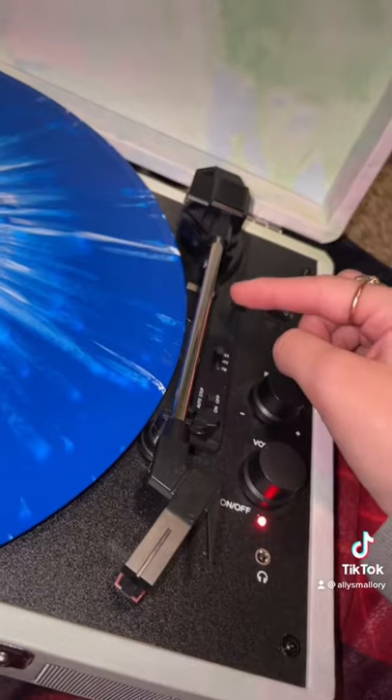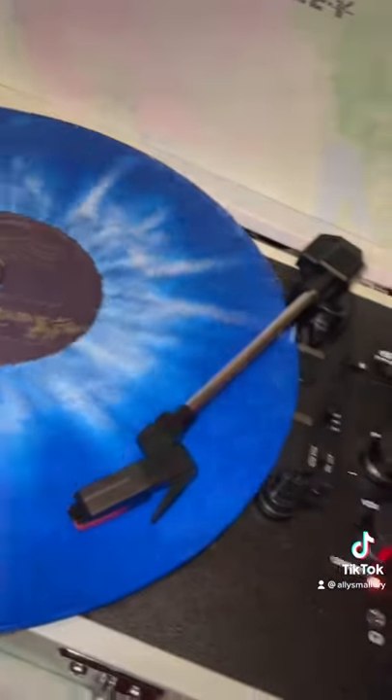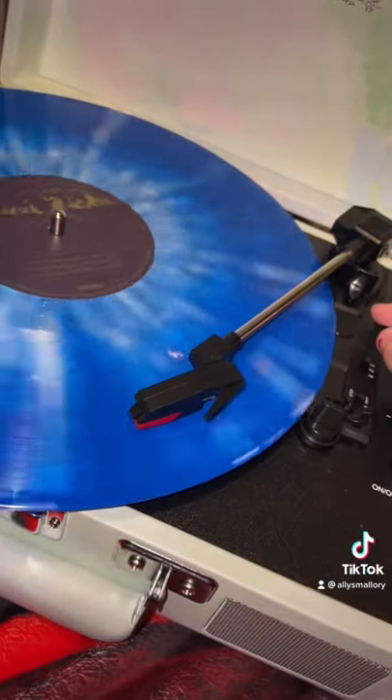Remove the little cap off of this buddy — don't throw it away. There's a little lever you use to help rise and lift it up and put it on the record so it doesn't scratch or ruin it. Adjust it as you please.